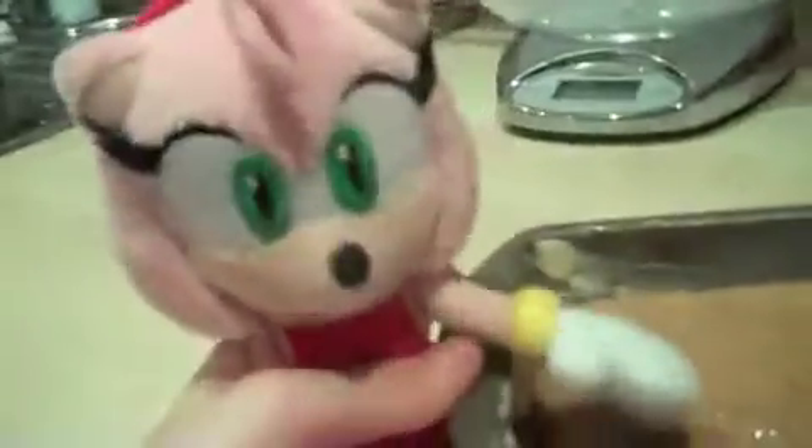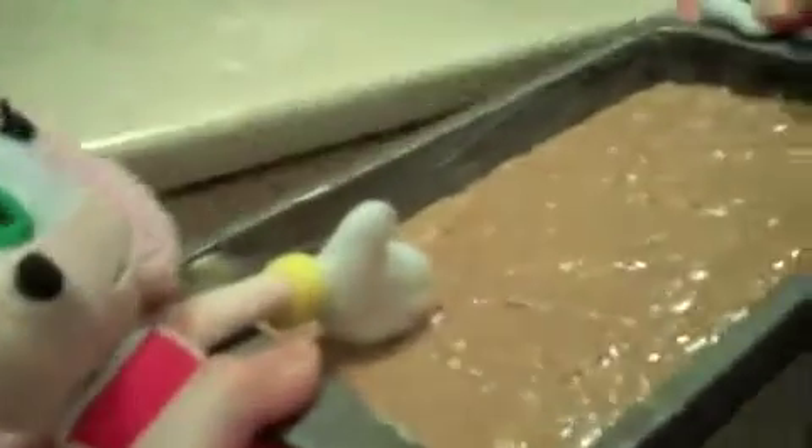And then pop it in the oven for 40 minutes. Careful, Cream — it's really hot! OK, 160 gas mark, but we're going to turn it down a bit later in the middle of 40 minutes — turn it down to 140.